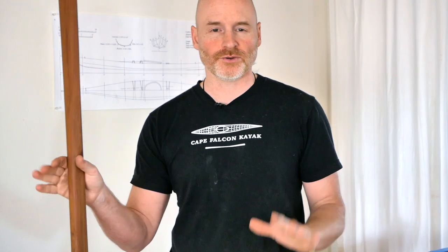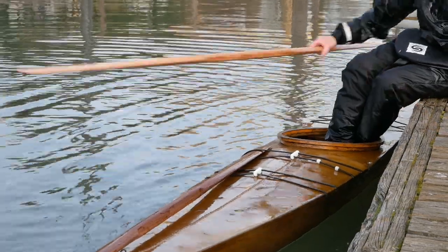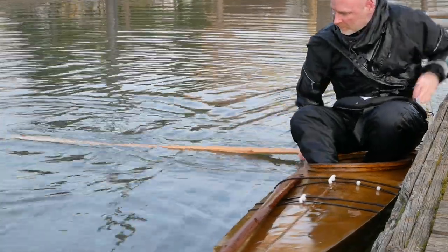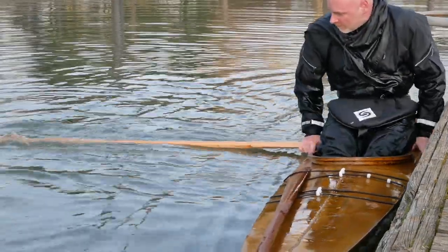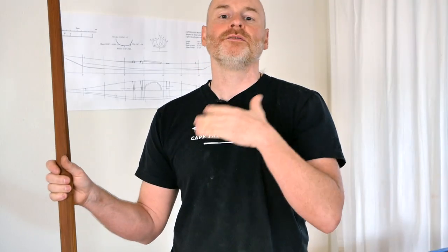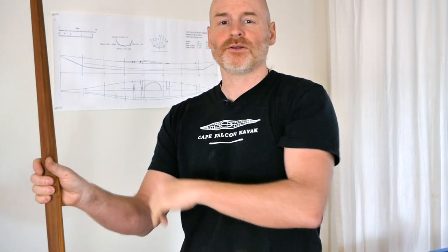If you're using this technique to get on and off a dock, it's really important that you trust the paddle and commit to keeping your eye on the tip out in the water. If you get nervous and look over at the dock, your center of gravity will automatically shift, the tip of the paddle will pop out of the water, and you'll fall toward the dock, hit your head, and go underwater — and none of that is what you want.